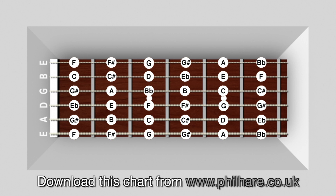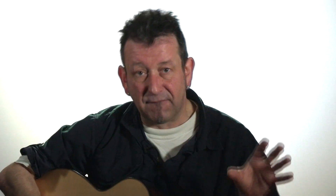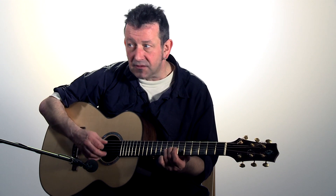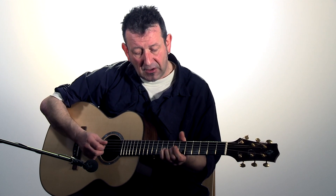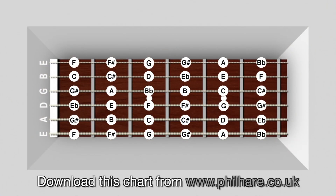Here you'll see a thing called a fret chart, which is essentially a road map of the whole guitar. It gives you every note on every string on every fret — every single note you'll ever want is there. Quite often when people start to play, particularly those who are really into their music, they might just place their fingers somewhere, hear a nice sound, and have no idea what chord it is. But if they look at the fret chart, they can actually work out what notes they're playing, because as you look at the guitar, that's exactly how you're looking at the fret chart.